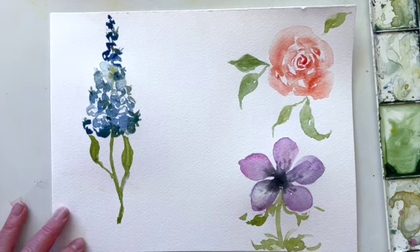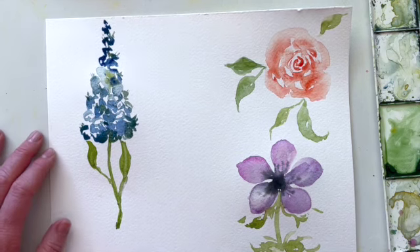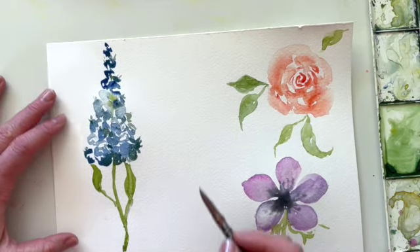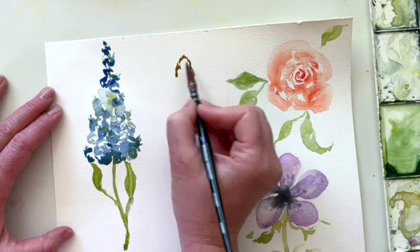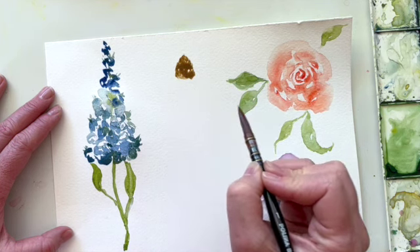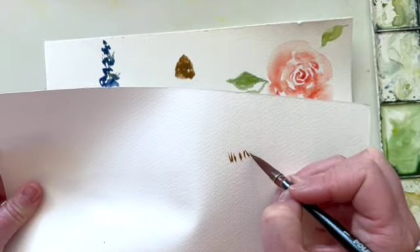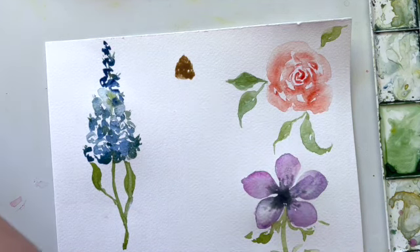Next up we're going to do echinacea, which is a coneflower. This is a really fun one to teach because it is pretty foundational for a lot of flowers — think like a daisy, echinacea, even a sunflower all have a similar general shape. The coneflower starts with a brown center that comes up almost in the shape of a cone. I'll come in with some browns and fill it in with these tiny little dash lines on the page, building on top of each other, to give it a little bit of texture within that center.